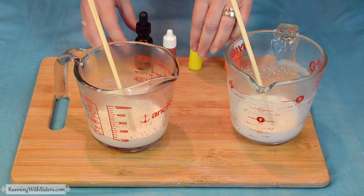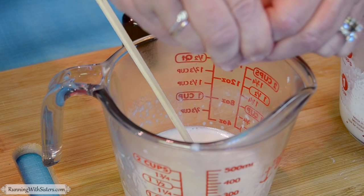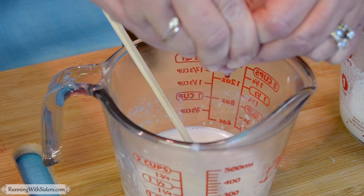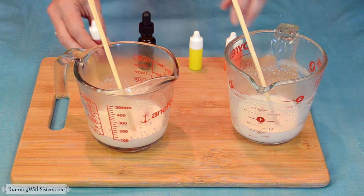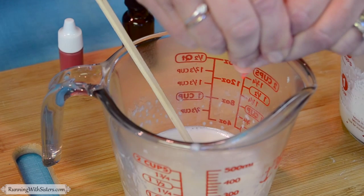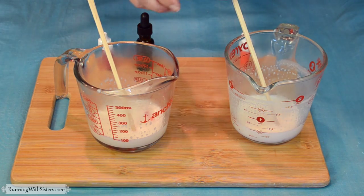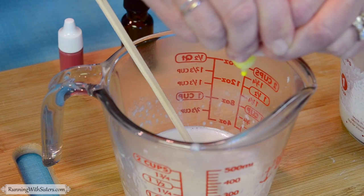For the reddish color, we're going to start with eight drops of red, then four drops of orange in that one. And when we tested this before, the reddish color looked a little better with a touch of yellow in it, so we're going to do two drops of yellow.